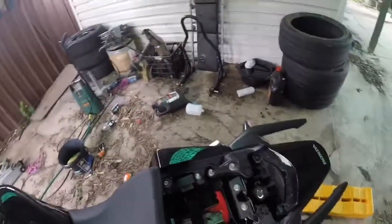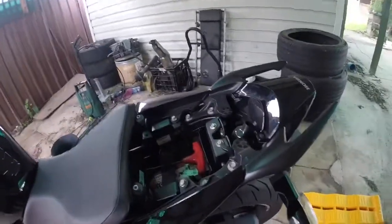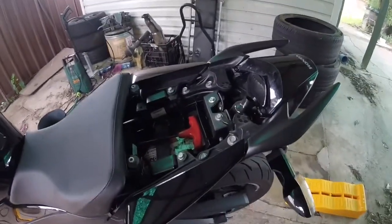Hey guys, welcome back. This is a tutorial on how to change the air filter to a K&N air filter on a CBR300R / 250R or 300F / 250F. It's all the same.